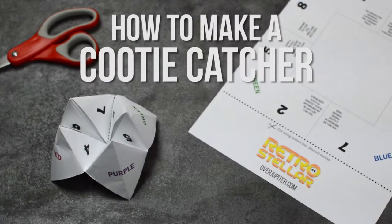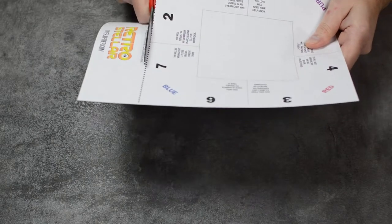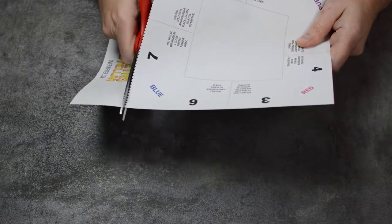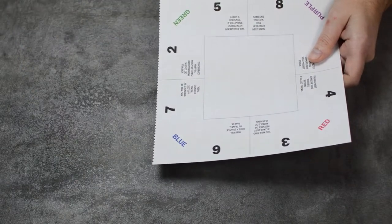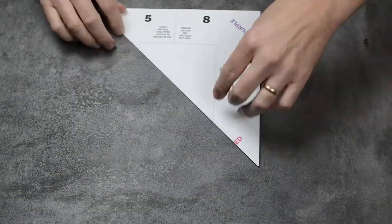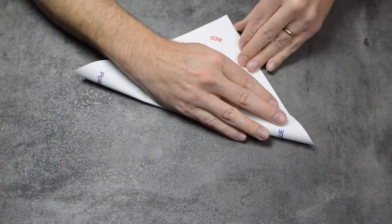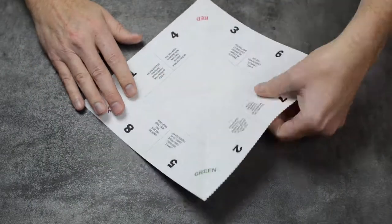How to make your own cootie catcher. Print out the template provided in the link shown in the video's description. Cut along the bold dotted line with scissors and discard the excess, making the page into a square. Fold the sheet diagonally to make a triangle. Unfold that and fold diagonally along the other side.